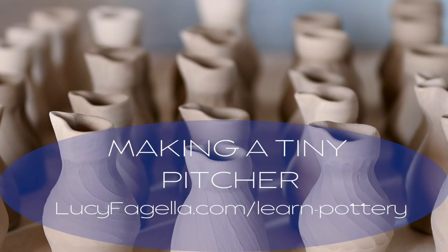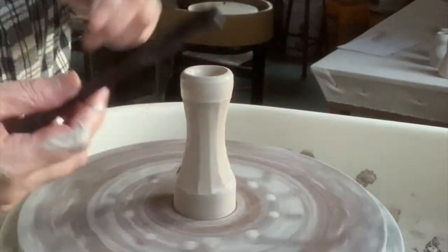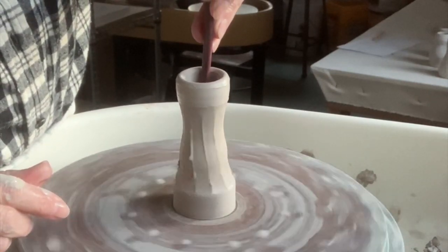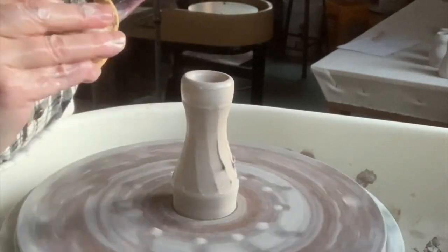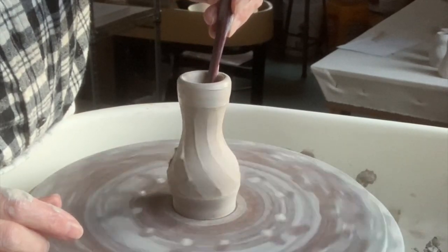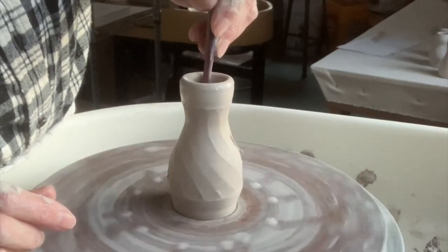I'm making tiny handleless pitchers on the potter's wheel, starting out a little differently than you might think. I start with a tall skinny form — so skinny that I can't fit my fingers in — so I use a throwing stick to bulge out the inside. The throwing stick is something I've made; it has a little curve on one end, and the other end has a flat knife, which is what I made the lines with.